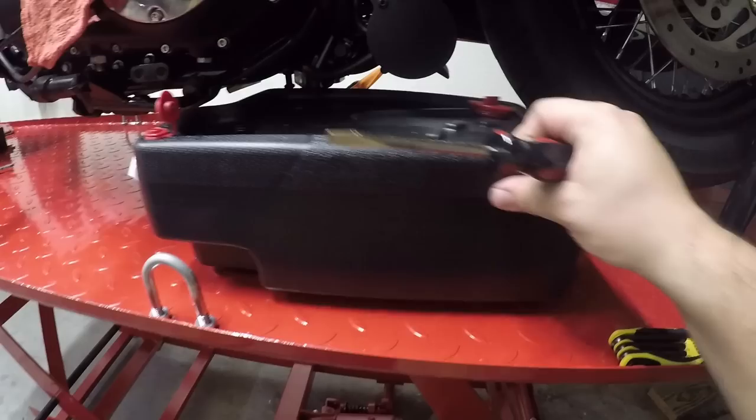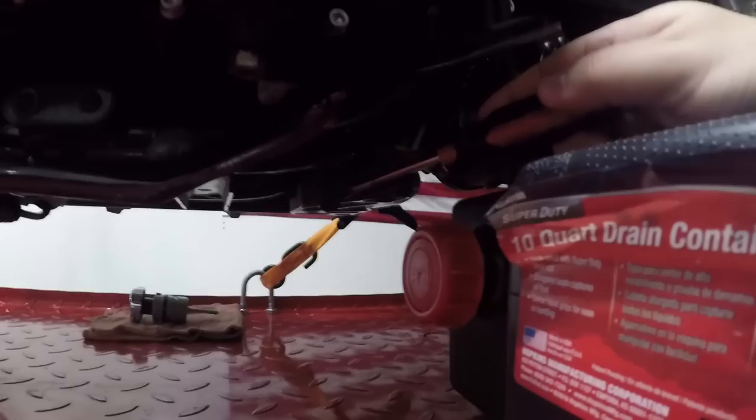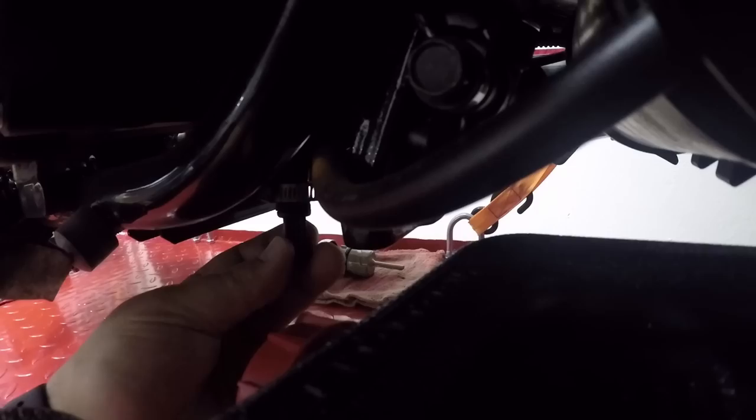I've got the bike on the left just to make it a little easier. I do have it up on a rear stand so I can get the pan underneath. The second step: you're going to find this little hose bar piece right here. Loosen the clamp that goes around the tubing, and after you loosen it, you're gonna want to pull this black piece out. Once you pull that black piece out, the oil is gonna start draining — at that point you need to have a pan ready to catch oil.